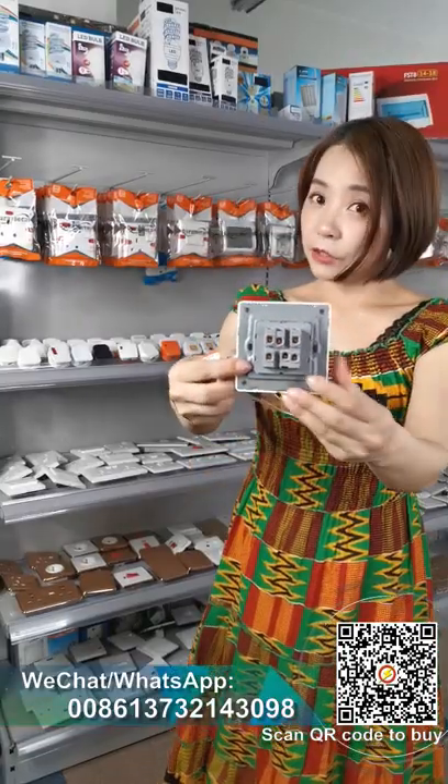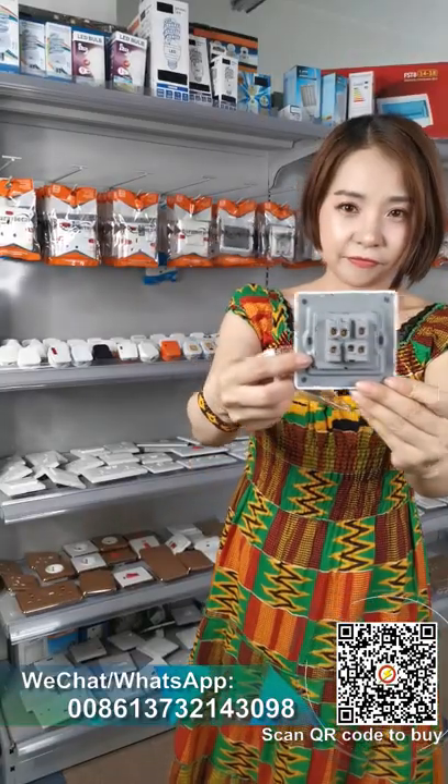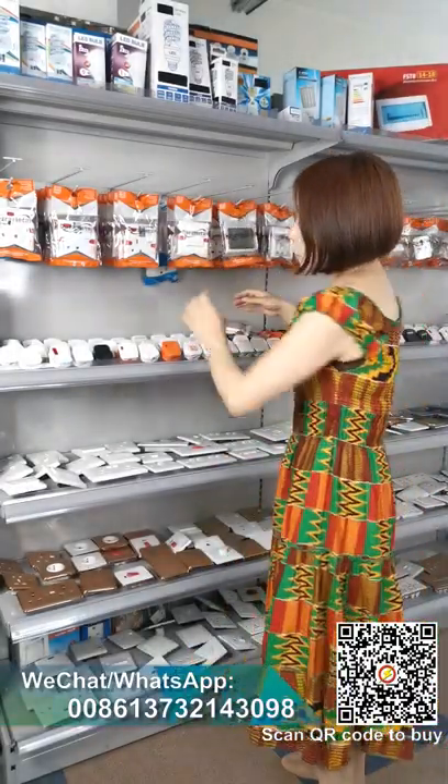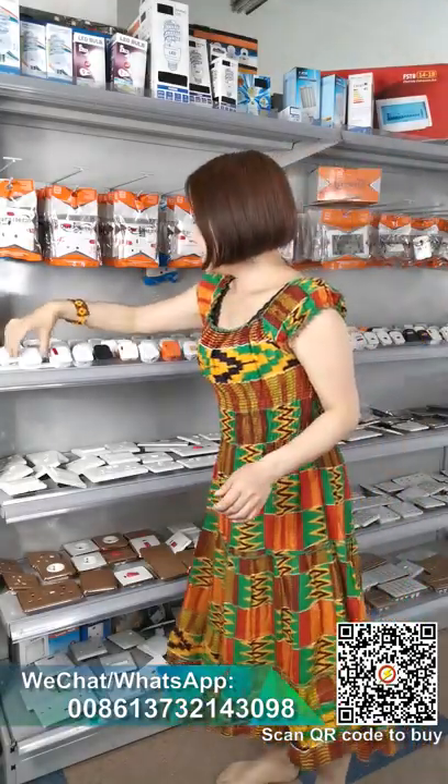Another one is the wall switch — another type. This one is popular in West Africa. See inside — all copper, very shiny.